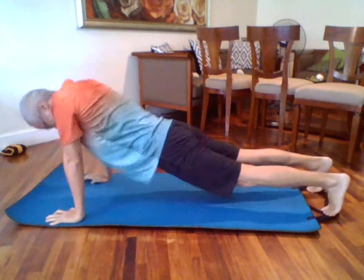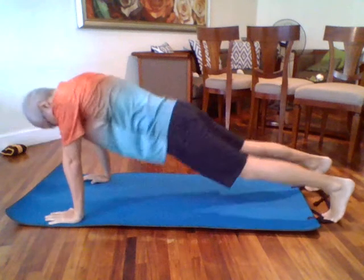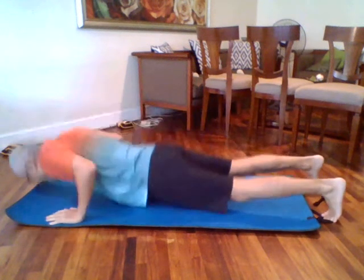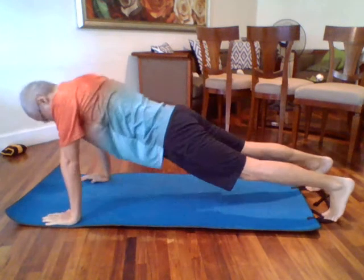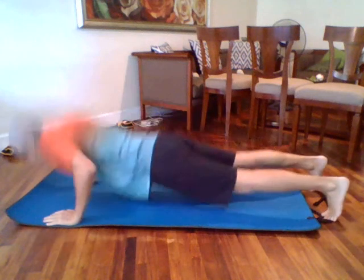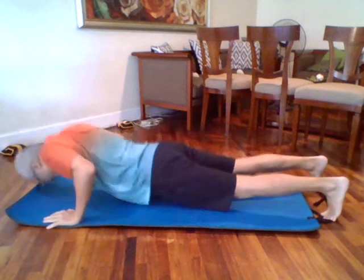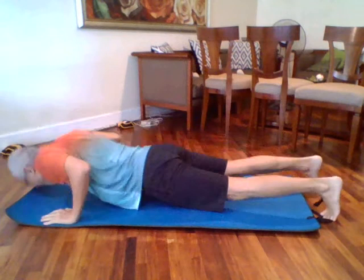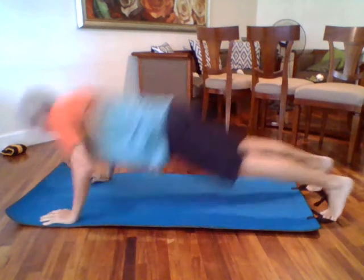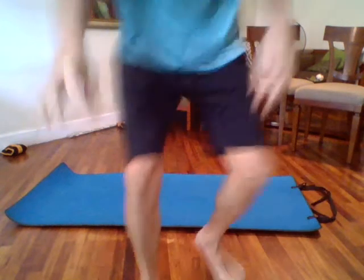Sixteen, seventeen, eighteen, nineteen, twenty, twenty-one, twenty-two, twenty-three, twenty-four, twenty-five, twenty-six, twenty-seven, twenty-eight, twenty-nine, thirty. Come on — thirty-one! Okay, your turn now!